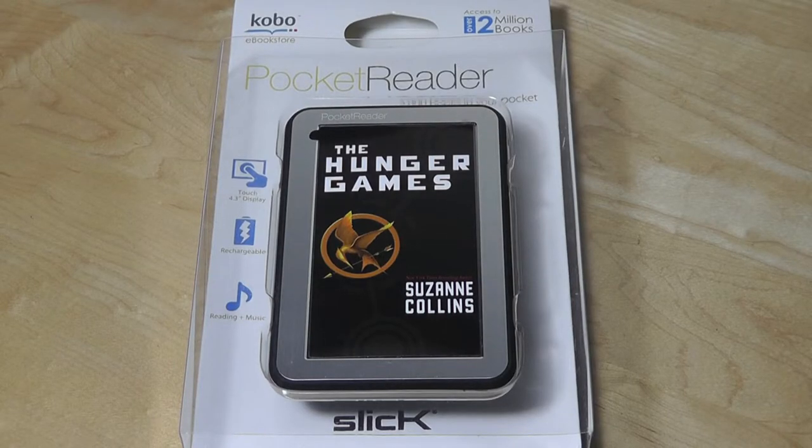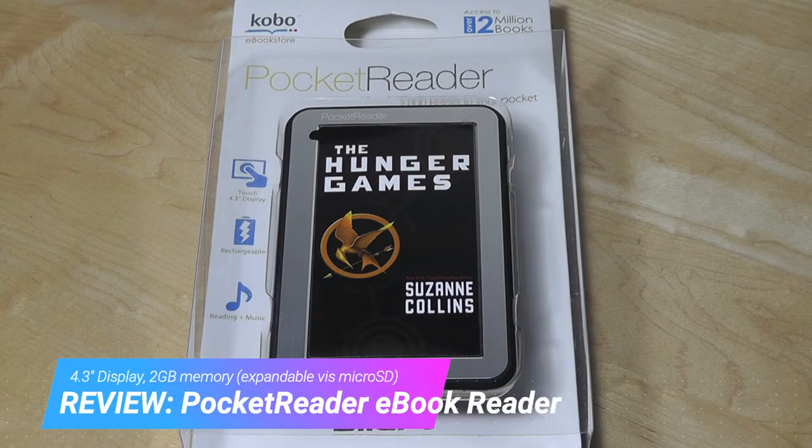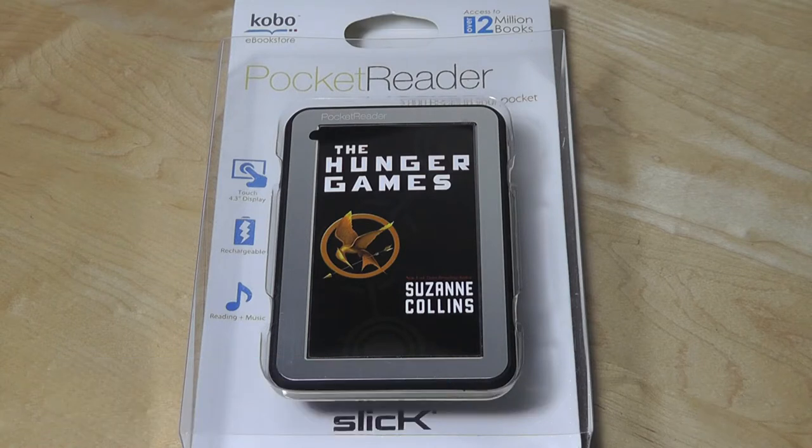Hey y'all, here at OS Reviews. A few days ago I was browsing on Amazon and I stumbled upon this — a small ebook reader priced around $25. I thought it was interesting so I picked it up, also because we haven't checked out or reviewed an ebook reader in what seems like a very long time.